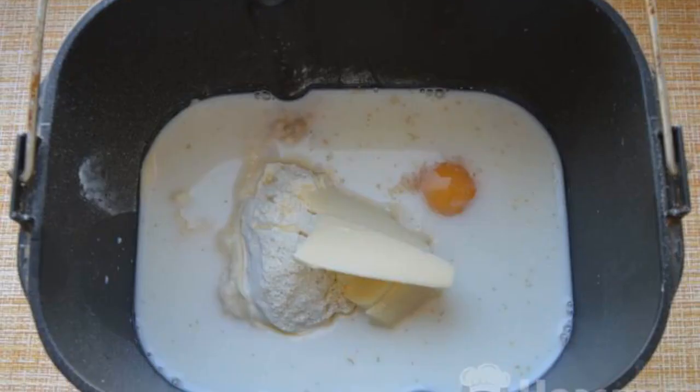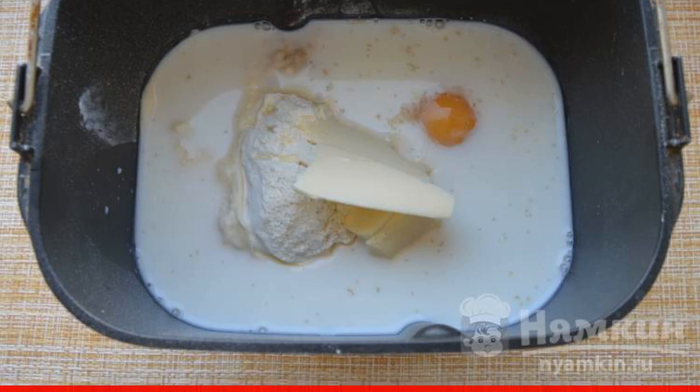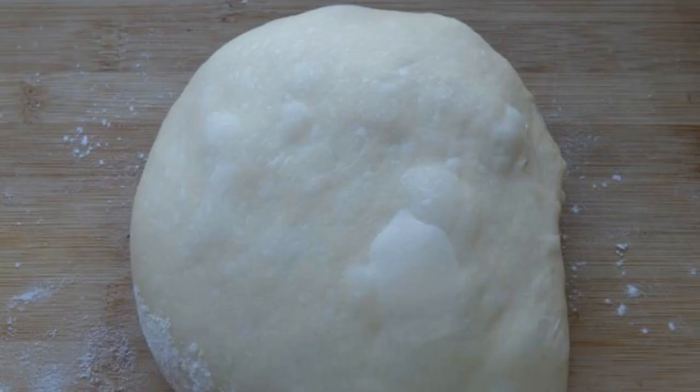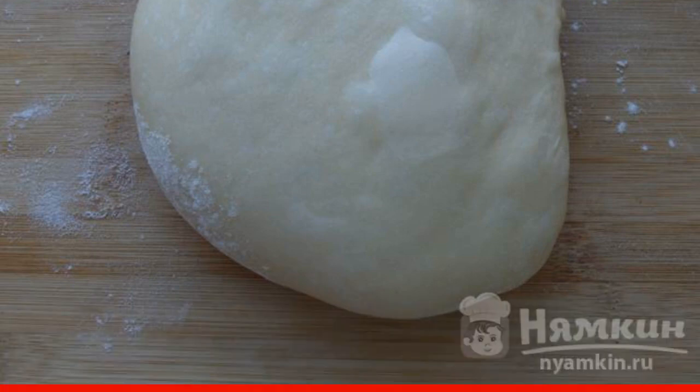We prepare the dough. I knead the dough in a bread maker, but you can do it with your hands. Add yeast, salt, sugar, eggs, milk and butter to the flour. We give the finished dough to rise — it will take about 1.5 to 2 hours.